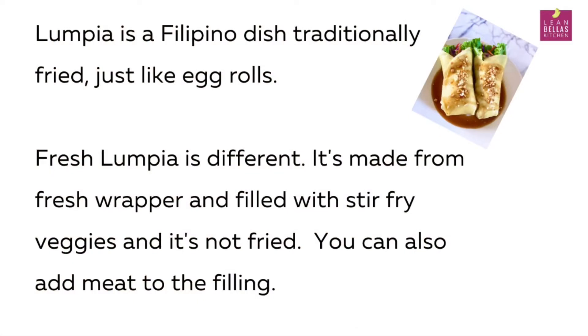What is fresh lumpia? Lumpia is a Filipino dish traditionally fried just like an egg roll. But fresh lumpia is different — it's not fried and it's filled with stir-fry veggies. You can add any meat that you like, and it has this really nice soft, smooth texture.